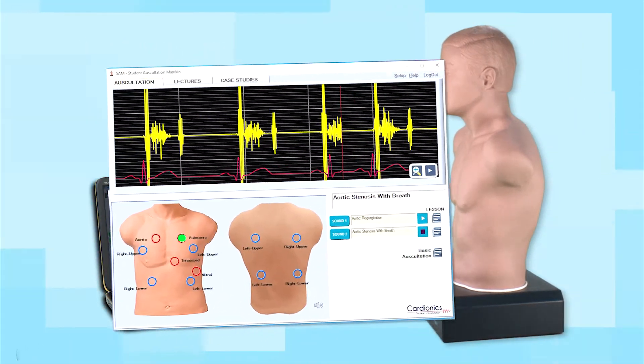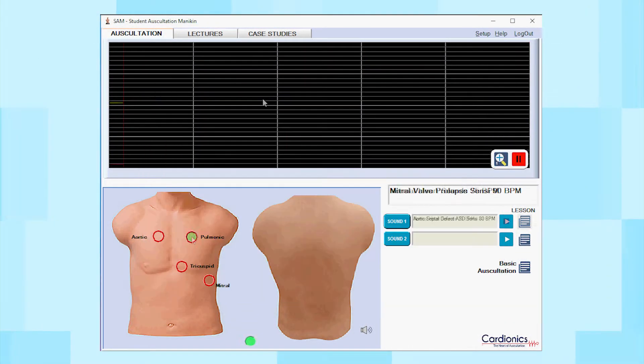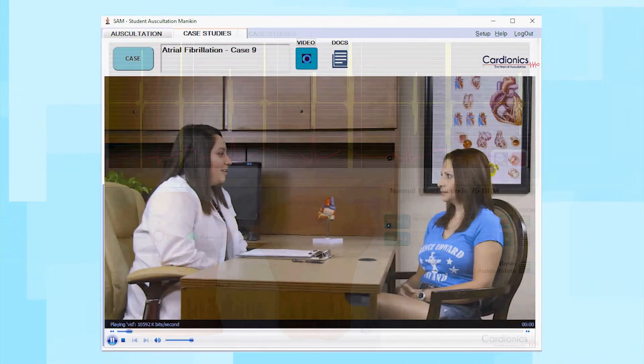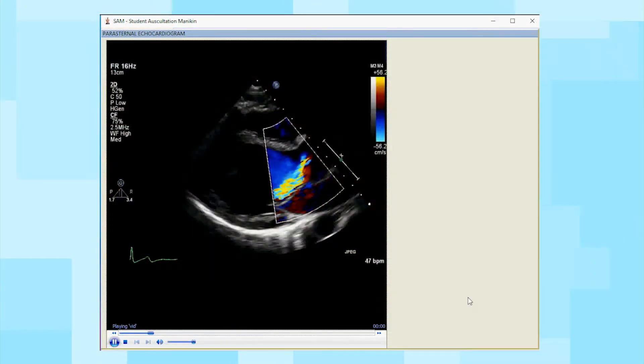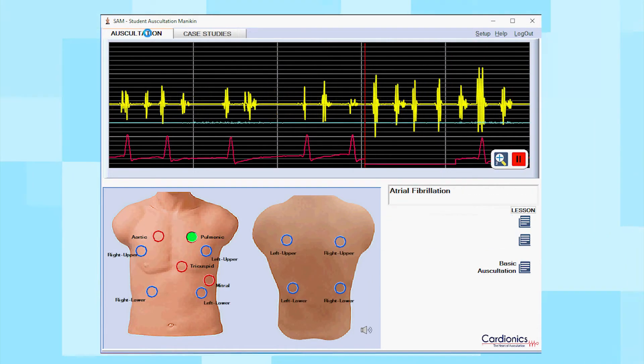SAM 3G's brand-new software interface includes the largest sounds library with real-life sounds displayed at the correct anatomical sites. Programmable and password-protected lessons feature actual case videos, echocardiograms, ECG waveforms, and much more.